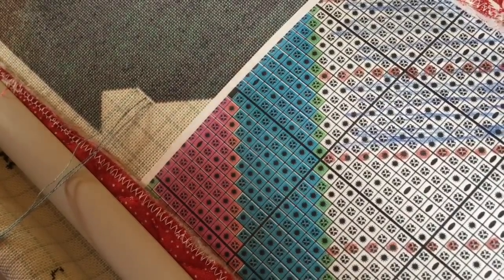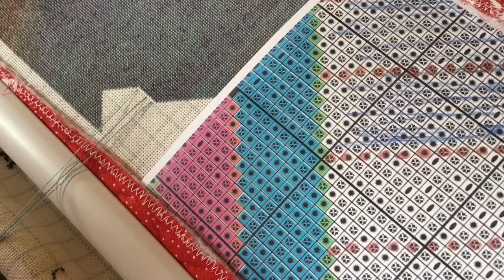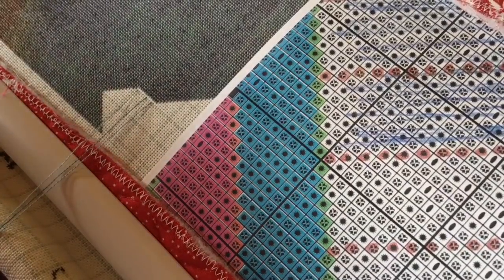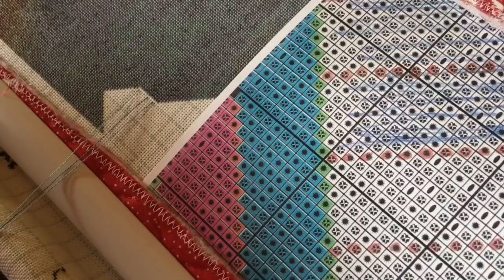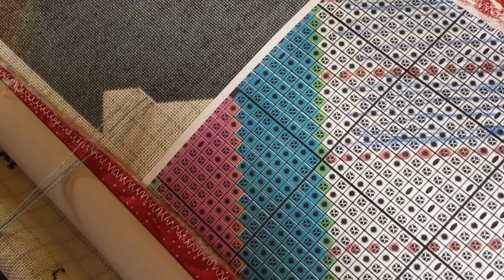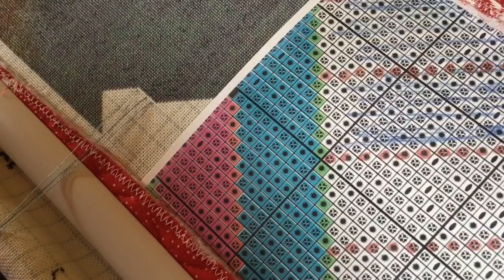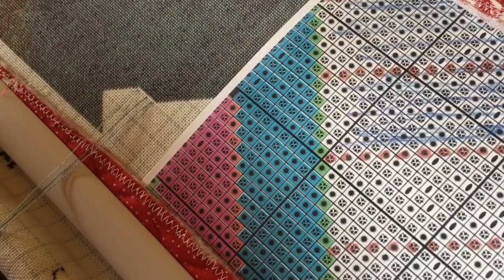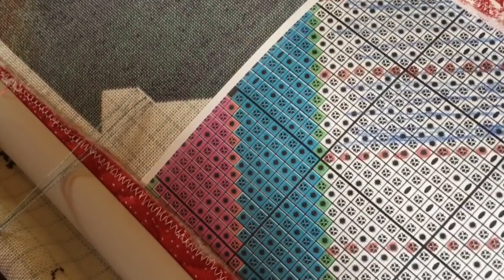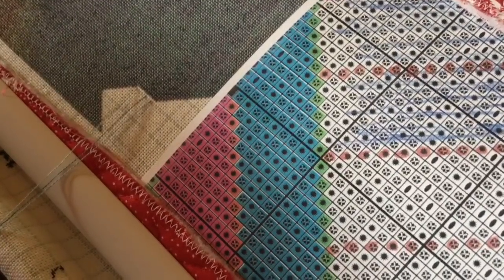I decided to do this video today because I really wanted to do diagonal stitching and there really aren't many videos out there that show diagonal stitching. There's one by Blitzstitch of course, and I watched that one numerous times. However, I didn't particularly like to stitch vertically — I prefer to stitch horizontally. I get less confused; my mind doesn't work the way it needs to in stitching vertically. It just wasn't my cup of tea.